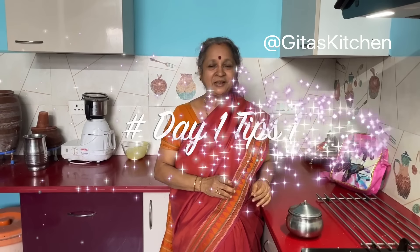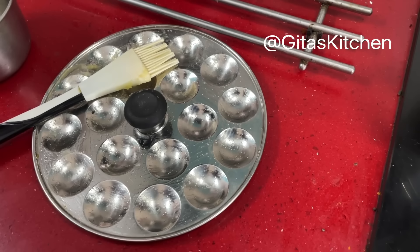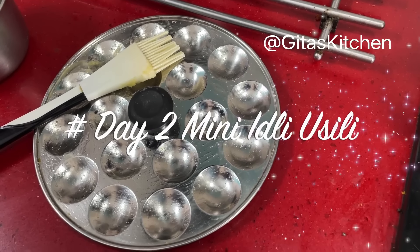Our special tip of the day for Monday: Monday morning is a rush hour for everybody. What you can do is boil the potatoes the previous night itself and store in the fridge. In the morning, take it out and you can make the breakfast in just 10 minutes.